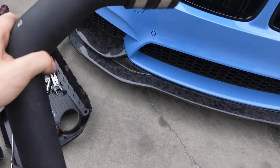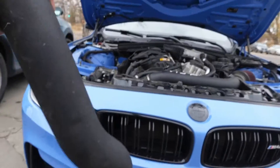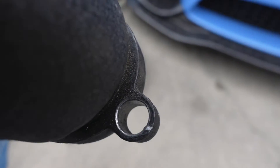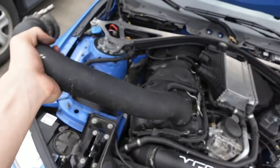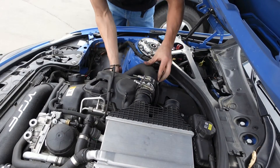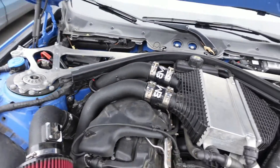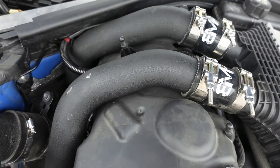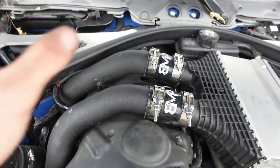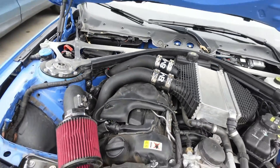Here are Brian's old charge pipes off of his F80 — these are VRSF, so they're actually test fitted before they sell them to ensure no weird fitment issues. Where the bolt goes in, that's all perfect, and these clamps are a little stronger so they should really seal the charge pipes better. Just got the charge pipes in — look at that fitment, looks way better. I think I was actually having a boost leak with those old ones, so these should make the car drive a little better.